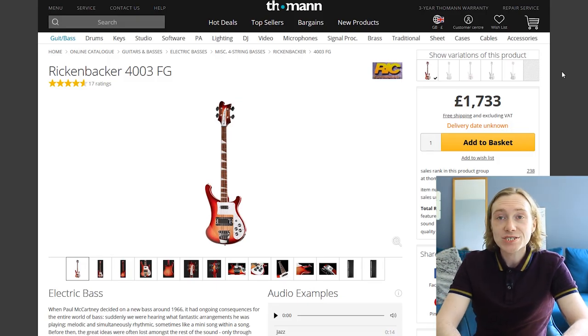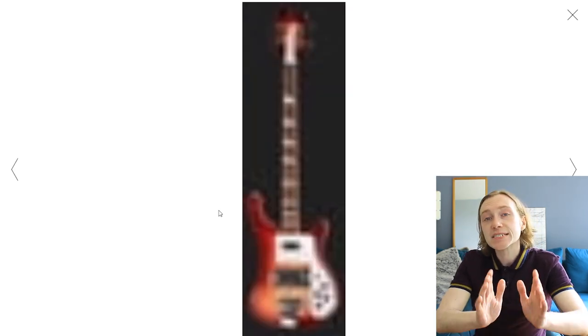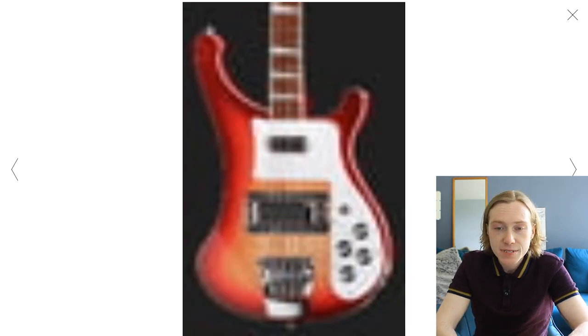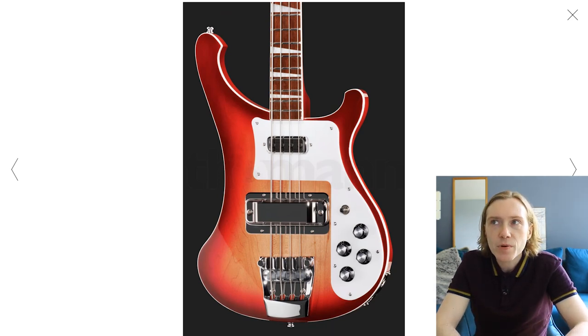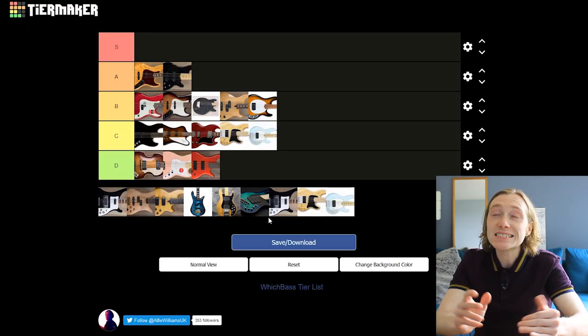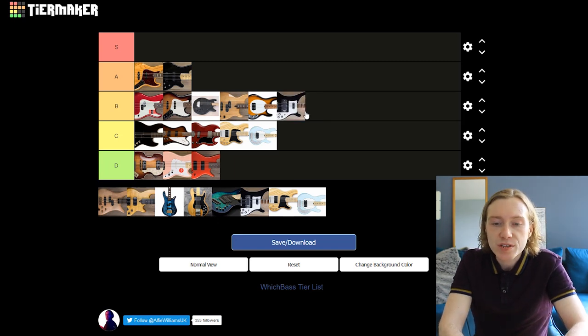Next up is the Rickenbacker 4003 — another iconic bass, a beautiful piece of art. In terms of electronics I'd put it in the same camp as a Gibson Thunderbird: thick bottom end that sits in a mix. But I really like this tone more than the Thunderbird — it works better. The price is £1,800, $2,500 or €2,100 — way too high, but you're buying a piece of bass history and it's proficient at what it does best. Verdict: B — it doesn't have the neck dive and the tone is more musically pleasing to my ears.